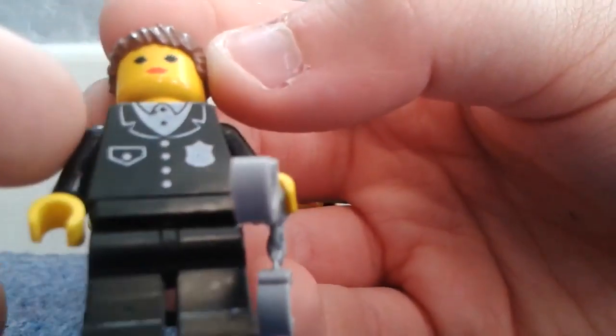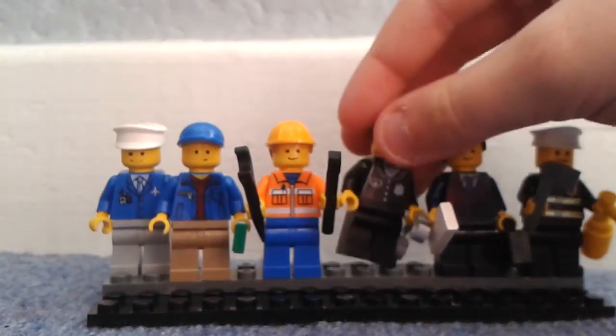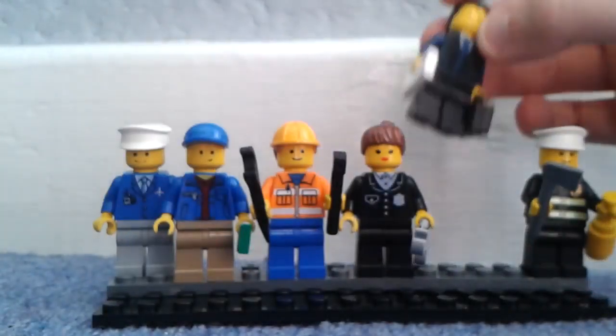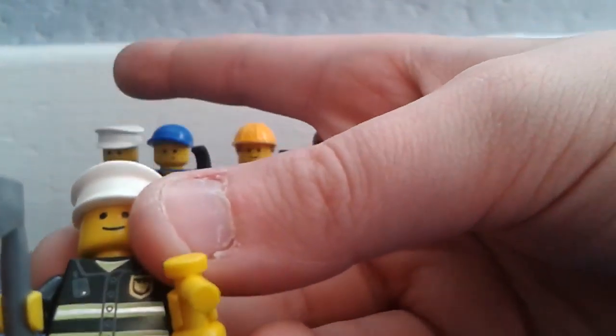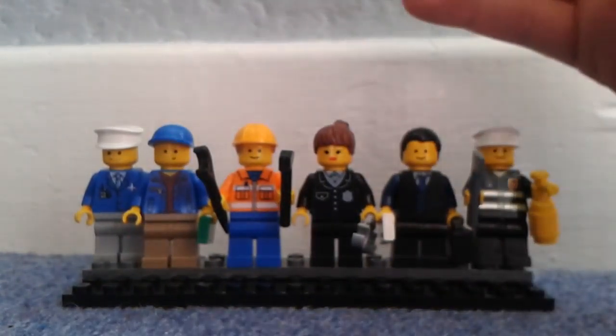Next is the police officer with handcuffs and an old-style police suit — probably my least favorite character; I couldn't get the smiley face on it. Then we have the businessman using a dark blue suit — it appears black but has dark blue arms — with a piece of paper, a black briefcase, and black combed-back hair. Finally, the fireman has a similar hat to the shopkeeper, an old Lego City fire torso, a basic fire extinguisher, and an axe.